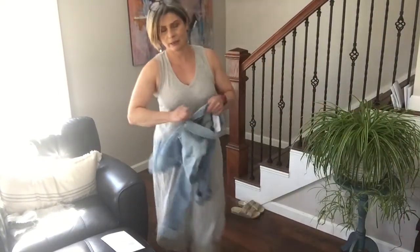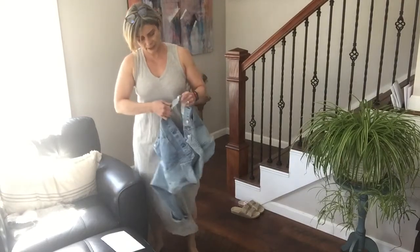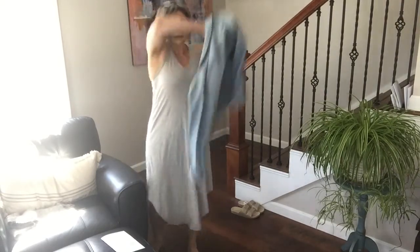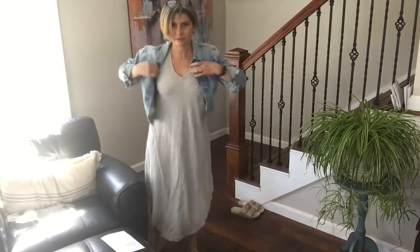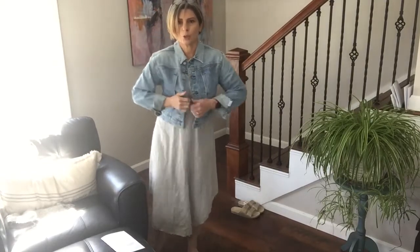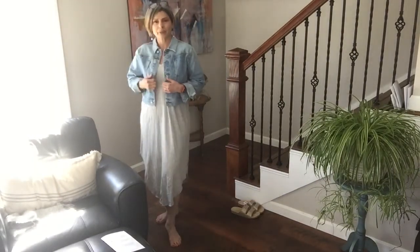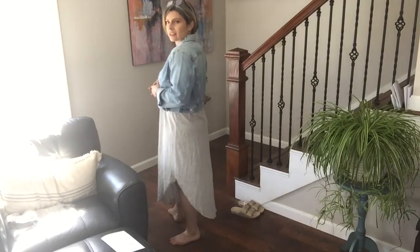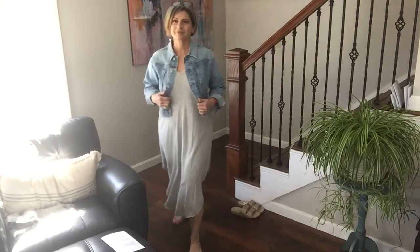I'm going to try the dress with that jean jacket - even though it's a light denim, I have an idea how it might look, maybe with a cute necklace or another sandal. But this jacket is huge - it's too big for me. I really wish the dress were a different color.